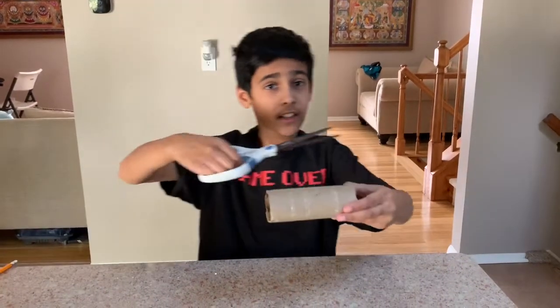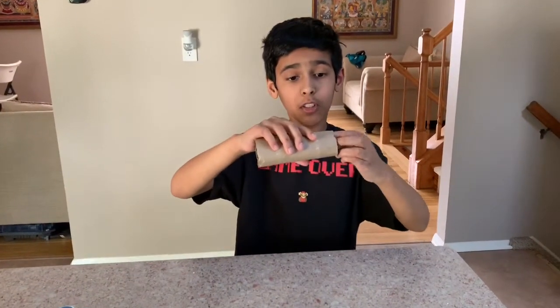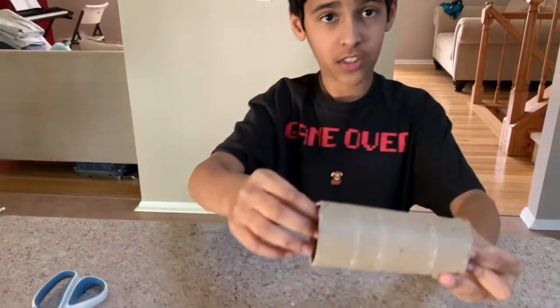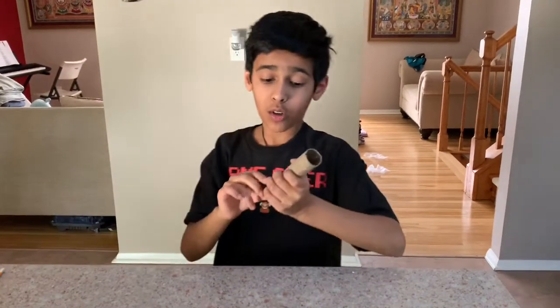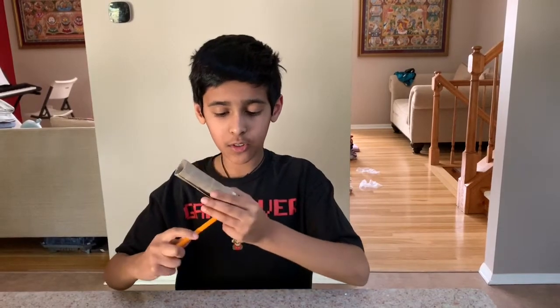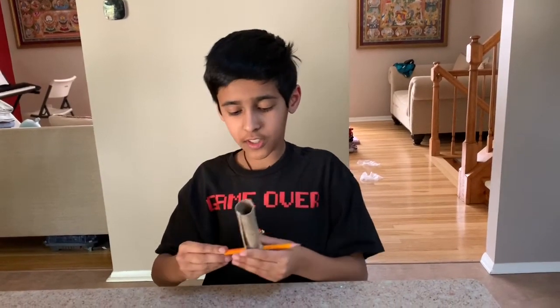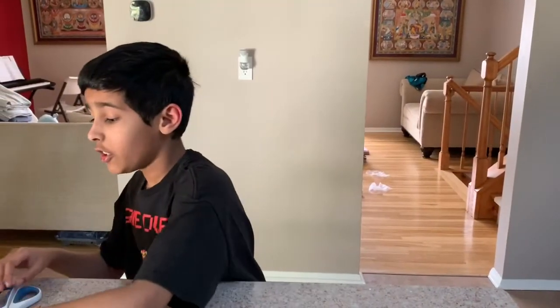You get your toilet paper roll and cut it in the middle, then roll it up to a size like this — it should be able to fit inside the other toilet paper roll. For the next step you can hole punch the sides, but since I don't have a hole puncher, I'm using the pencil. You stick the pencil inside there and keep it there, and it should look like this.